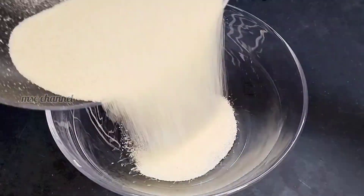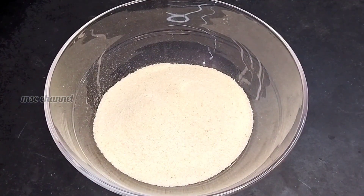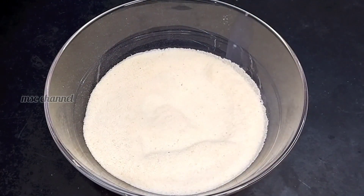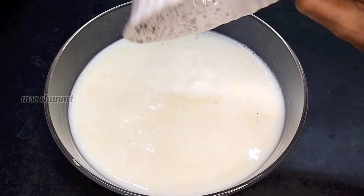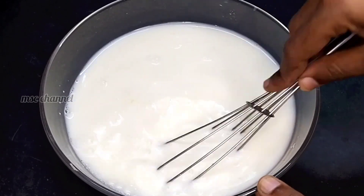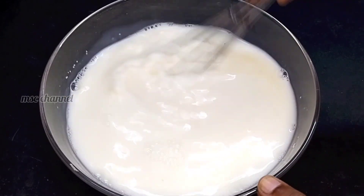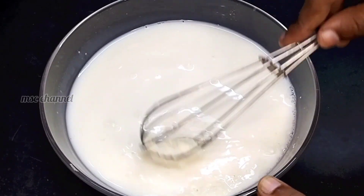Now, we are going to use 3 cups of rava. We must roast the rava in a few cups. You can make it with a little super heat. Let's mix it in a small spoon.